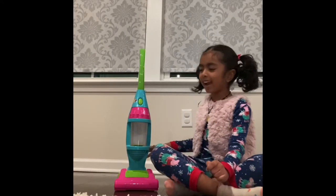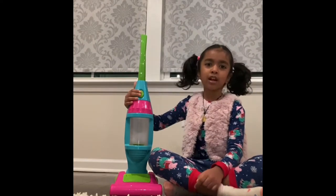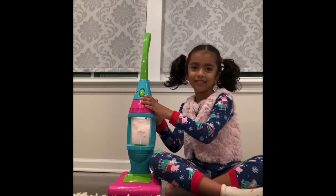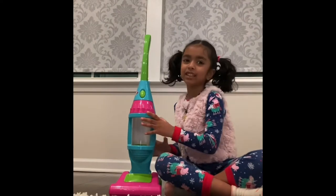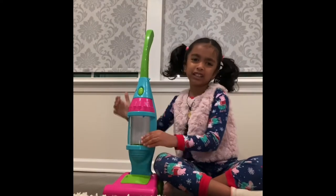Hello everyone, my name is Anu Chika and look at this cool vacuum I have. Since this is my third video, see it can work. I'll turn this thing off. It can be like that. I turned the switch off. So I'm just going to tell you a little about what this is. Everyone knows it's a vacuum. It's just a toy.